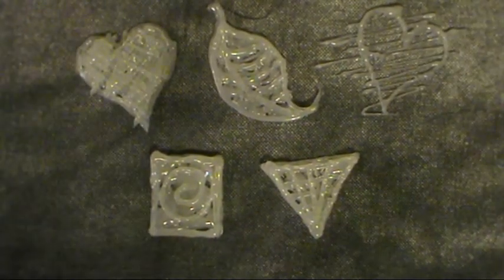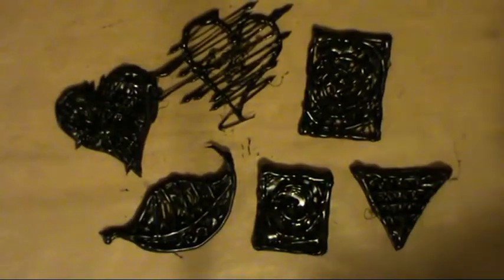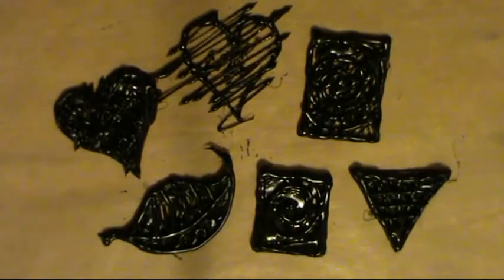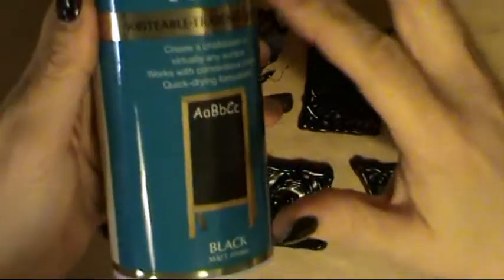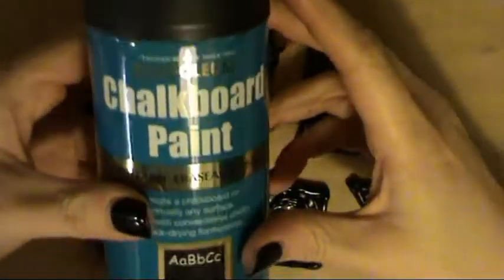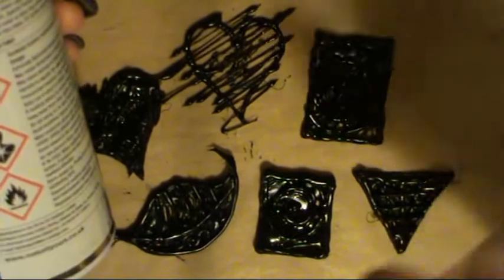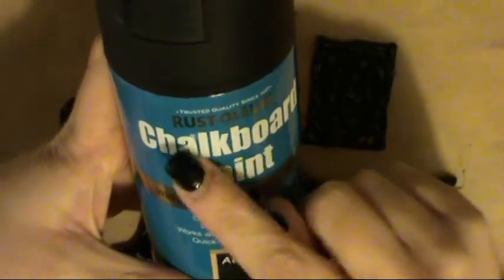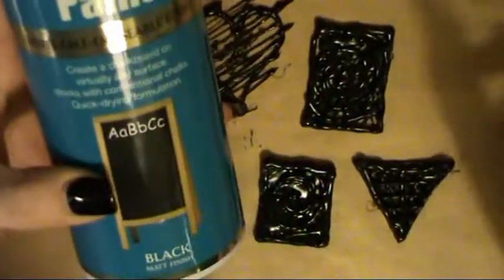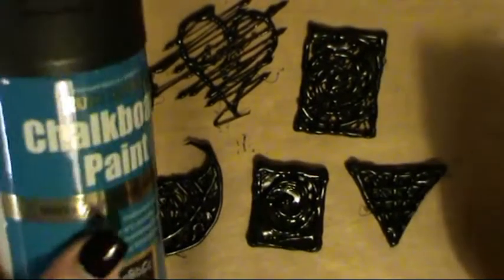So let's get spraying. I have sprayed them all — I sprayed them out in the garden. Please do it in a ventilated place and just follow the instructions on the can. Just hold the can a decent distance away. I cannot tell you how amazing this is — this is probably one of the best Rust-Oleum products out there. It is phenomenal. Coverage is phenomenal.